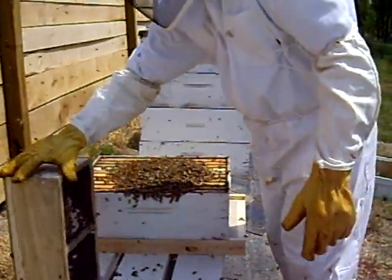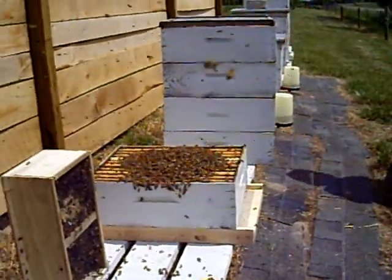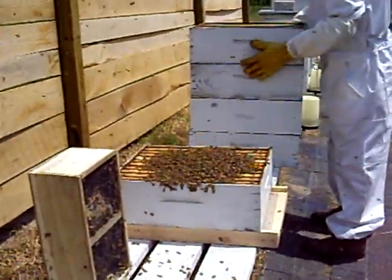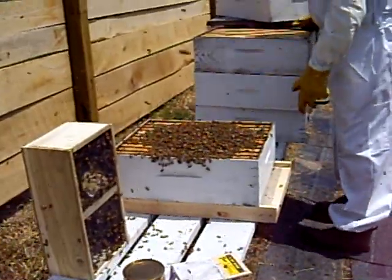Today's date is May 23, 2007. These bees were shipped from Wilbanks in Georgia. They arrived this morning and they all appear to be very healthy.